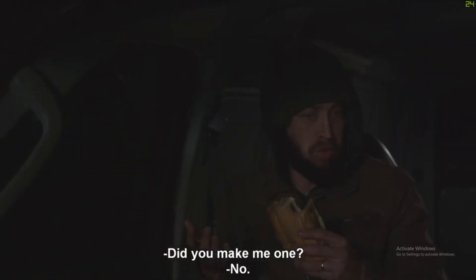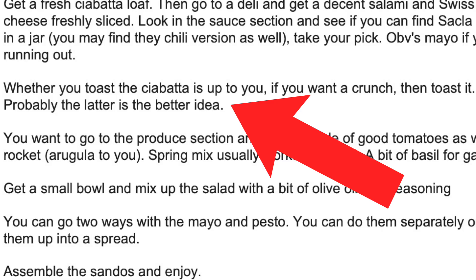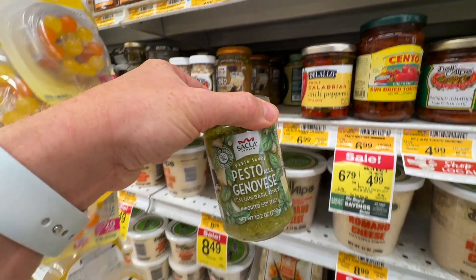Did you make me one? No. You Shawnee Sandwiches, you are savage. Whether you toast the ciabatta is up to you — if you want a crunch, toast it. Probably the latter is the better idea. I'm going to go ahead and preheat this baby to 350. Reading this recipe, I think this is going to be the difference maker today. I picked this up from the store — I went to a Jewel to get this.